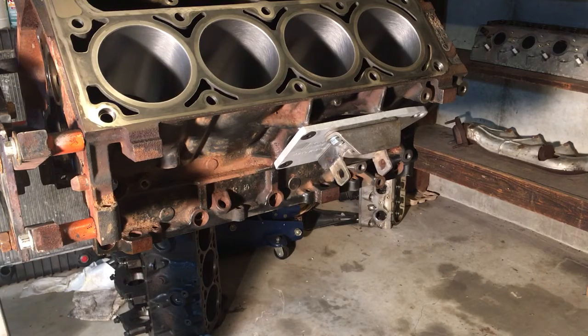For $30 shipped to your door, we just decided we couldn't even make them for that kind of price. Just the headache of measuring everything out and making sure you get it cut properly was well worth $30 shipped. Basically they come stamped — one for the driver's side, one for the passenger side.